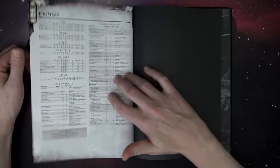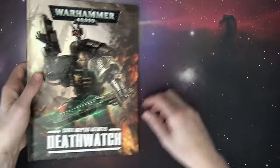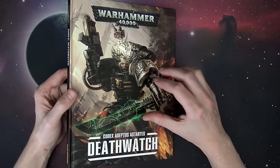There are your Death Watch tactical objectives and your summary at the back of the book. I think that was a great first look review of the new book — amazing-looking artwork and great rules that I feel are going to see play on the tabletop in both competitive and narrative formats.